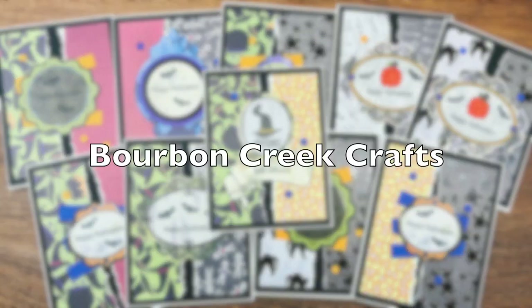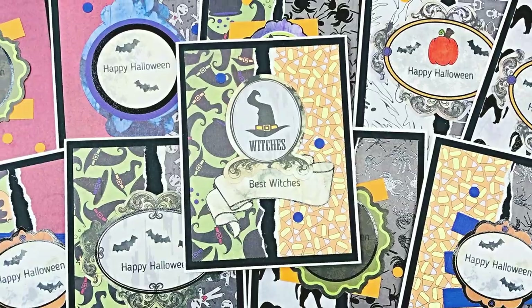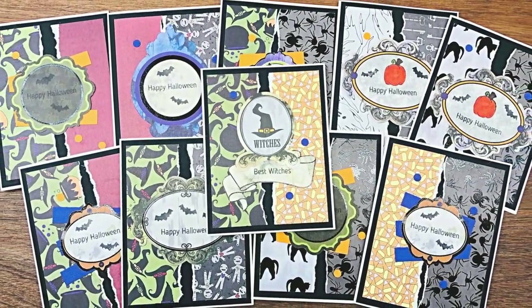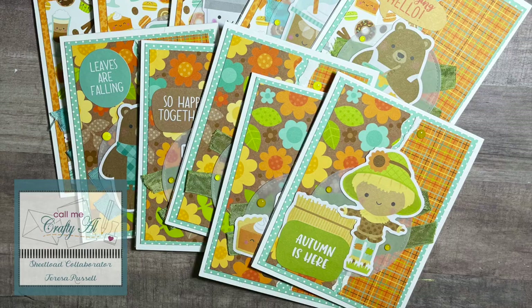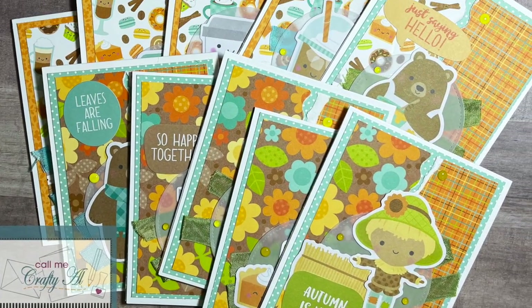Beth of Bourbon Creek Crafts created a set of Halloween cards using the latest Sheet Load. I like how she switched up her focal points on the cards — it makes a nice variety. Teresa of Fresh and Renewed with Teresa used some bright, fun papers and ephemera to create this set of autumn fall cards.